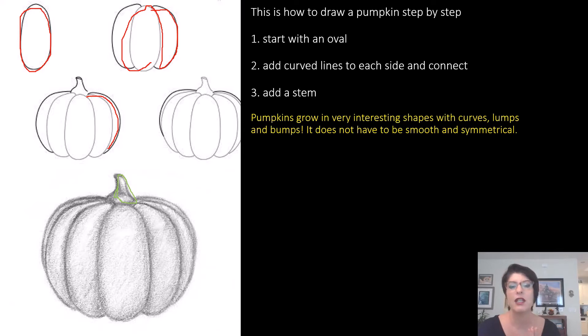Pumpkins grow in a variety of shapes with curves, lumps, and bumps. It does not have to be smooth and symmetrical — symmetrical means even on both sides. It doesn't even have to be orange. You are the artist.